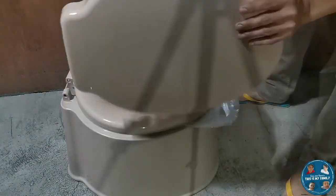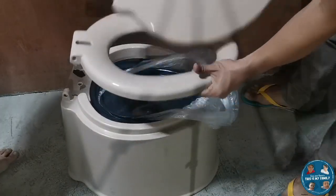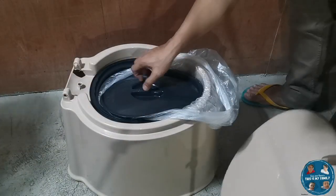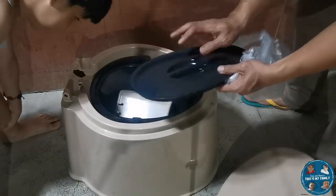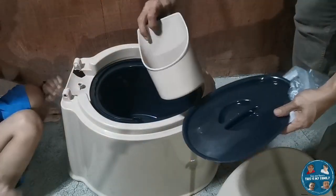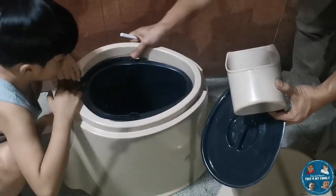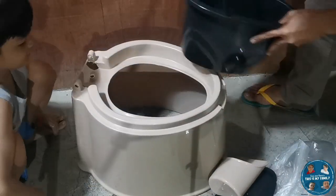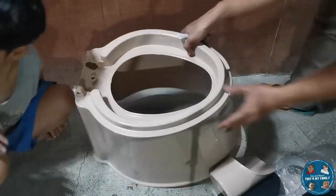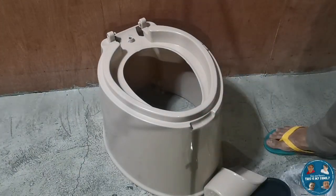First, we can see the outer cover, then this is the inner lid. And you can see inside the cover of the bucket — this is the storage area where you will put the garbage. So this is the inner bucket.